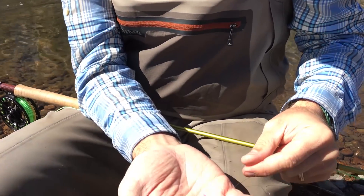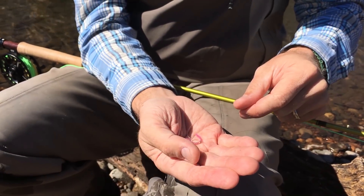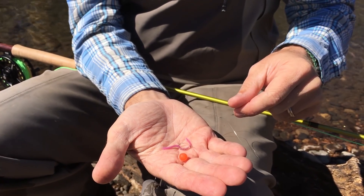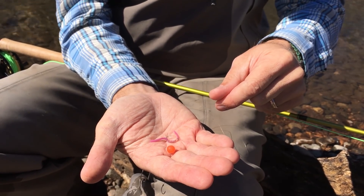Another killer combo you're going to hear a lot about when fishing during the spring or fall is eggs and bacon. Eggs and bacon is comprised of either a San Juan worm or a squirmy worm tied either above or below your peg egg. This combo has caught more fish than I can count and is one you should certainly try when fishing during the spring or fall spawns.